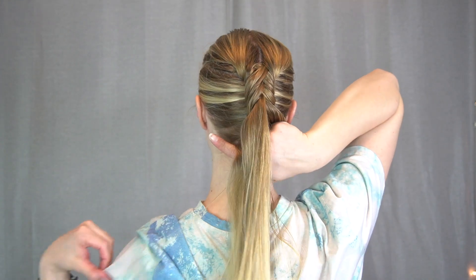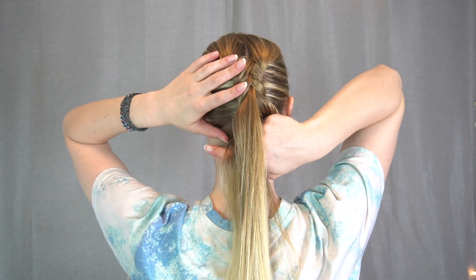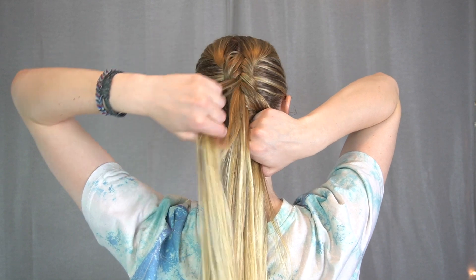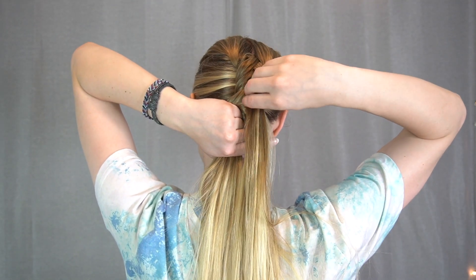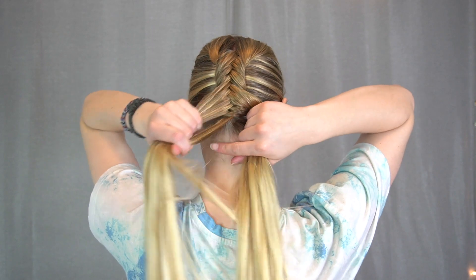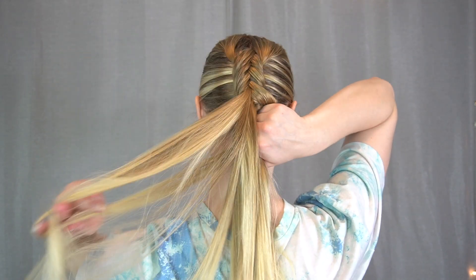All right, so that was the last section we're adding hair into. Now we're doing the regular fishtail from here on out — just taking this section, folding it under, and passing it to the opposite side. Make sure to keep the hands close to the head and your sections small, and just work your way all the way down to the desired length of the braid.